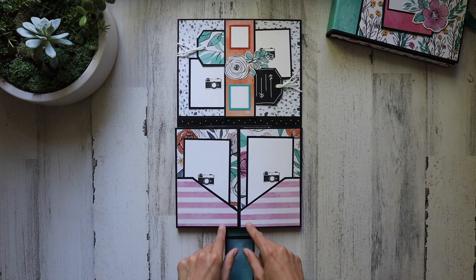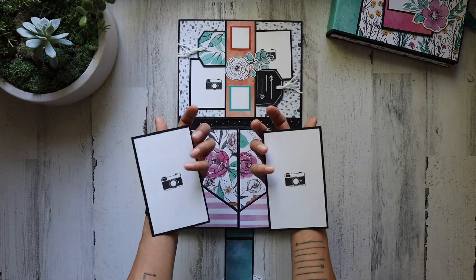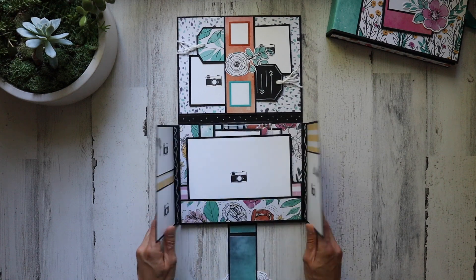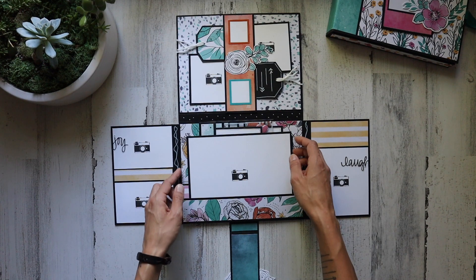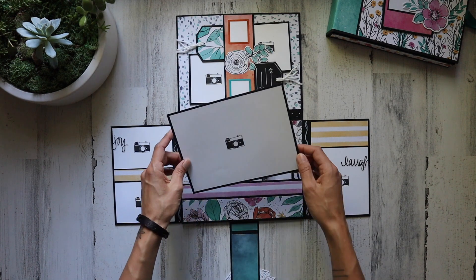Right down here we have some simple little angle pockets, and we've got a couple more photomats in there. You can even journal on the back and mat only the front if you wanted. You open it up and we have a couple strips of design paper there, and then again a couple more stickers. There's a nice big 5x7 spot right here — front and back, portrait and landscape.